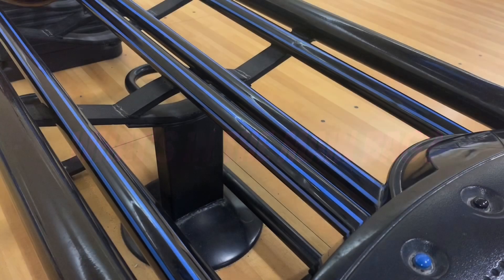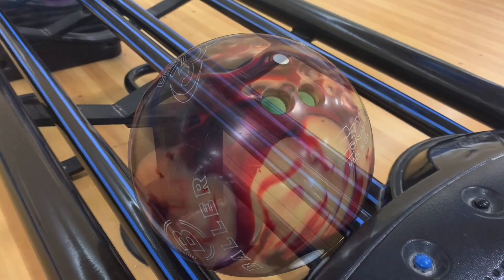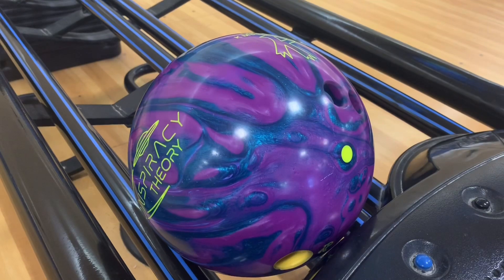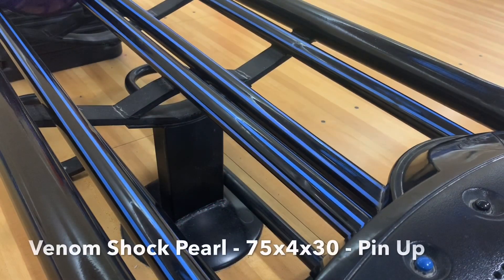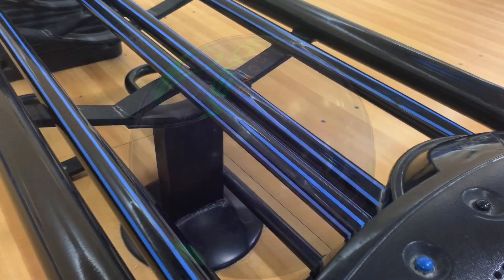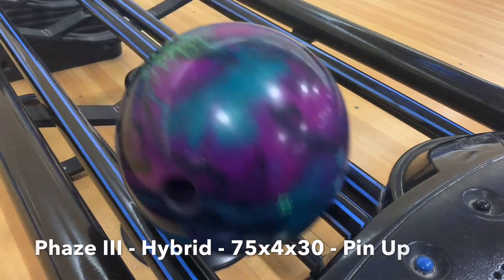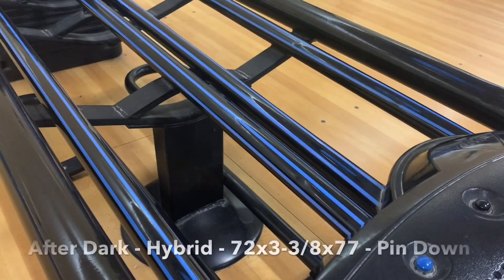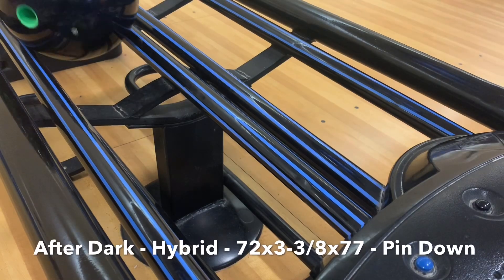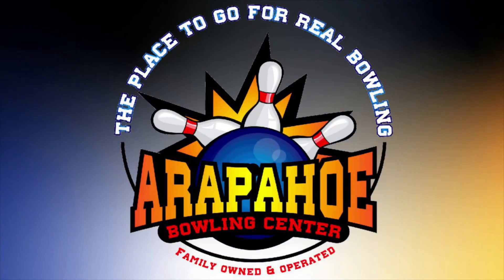So what's in the main bag? Columbia Baller — fantastic ball, you guys should check it out. Radical Conspiracy Theory. The Venom Shock Pearl, which has been in the bag for a while and will be for the foreseeable future — got two of them undrilled in the basement. The Storm Phase Three. And obviously the After Dark Hybrid — really, really good ball. I am shocked at how good the performance is for a ball that costs $80.